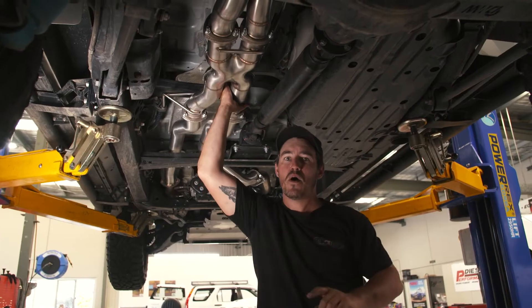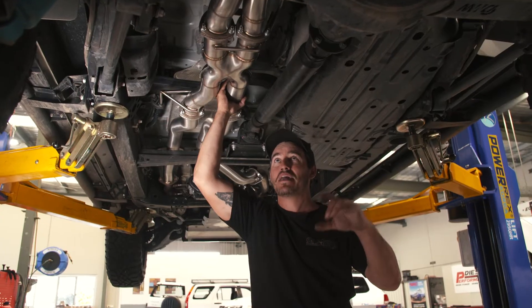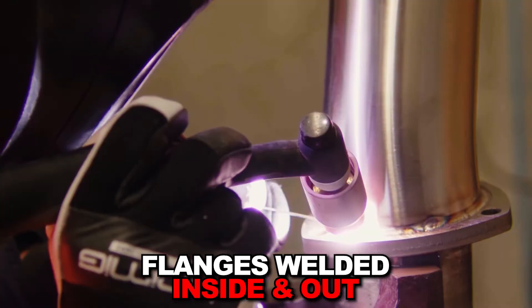All the exhaust components are actually made out of 304 stainless steel. It's thicker and it's more rust resistant than 409, so it's a much better quality material on this exhaust. 10mm laser cut exhaust flanges have been welded on the inside and out, so it's super strong.